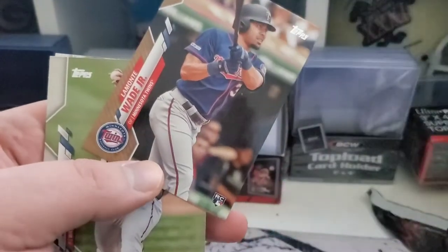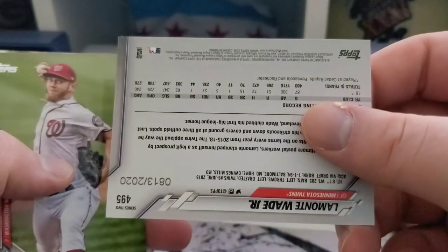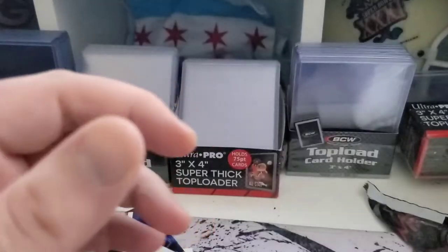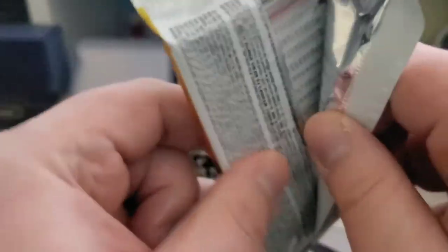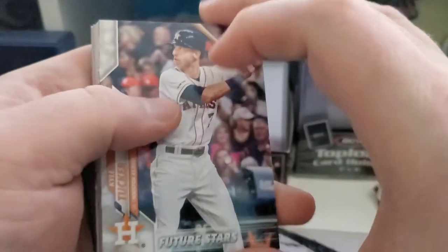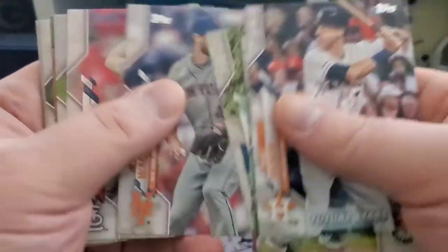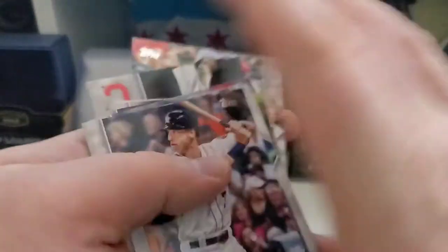Another gold there — for Lamont Wade Jr., gold rookie. That's not bad. Number 813 out of 2020. And we got Strasburg and Blackman. Kyle Tucker future star there. Alright, nothing else on that one.